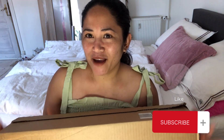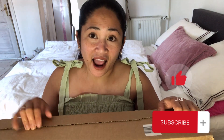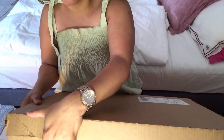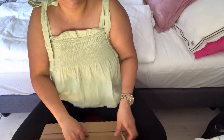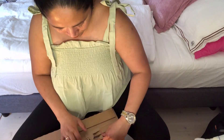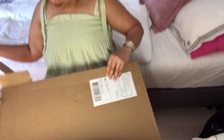So today I'm going to do an unboxing again. My husband bought me something that I can use — thank you, sweetheart, I love you. So let's open this box. I already know what's inside, so let's start to open it. Here it is!